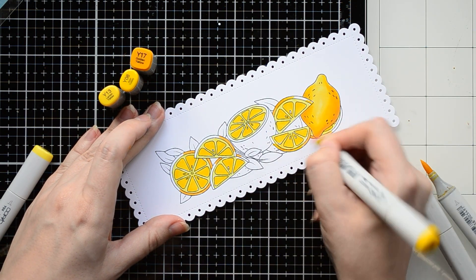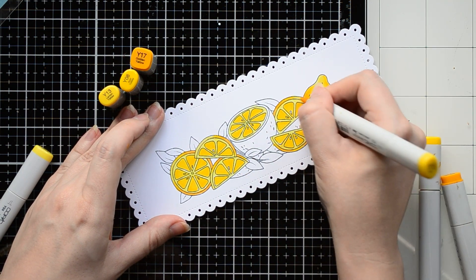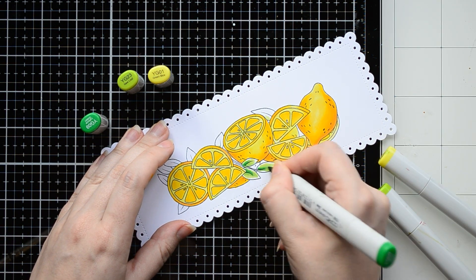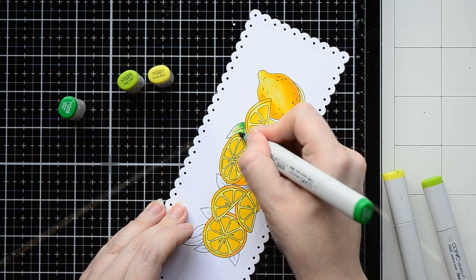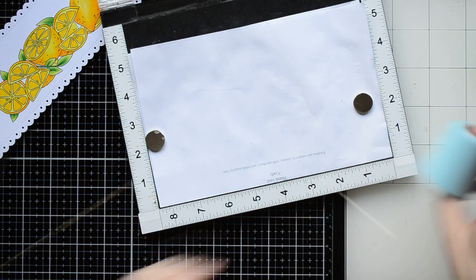I try to color all the parts one by one — at one time I color all the elements of the same color, and that saves me a lot of time. To color the leaves I found in my stash the brightest shades of green color markers, and I'm making a simple blending from the lightest color YG01 to my darkest color YG09.